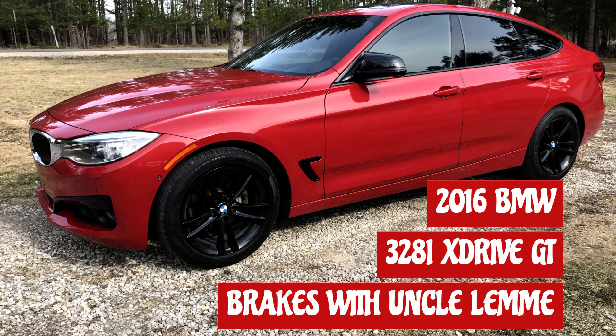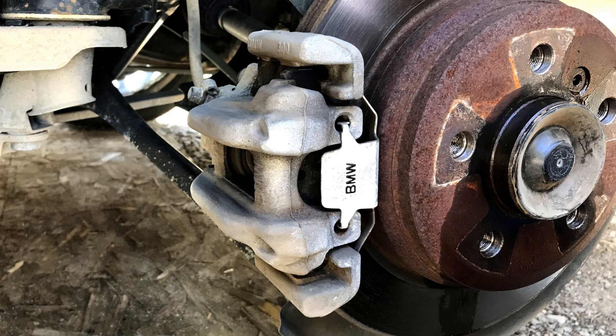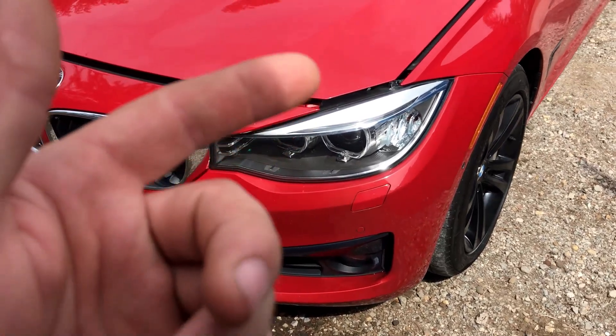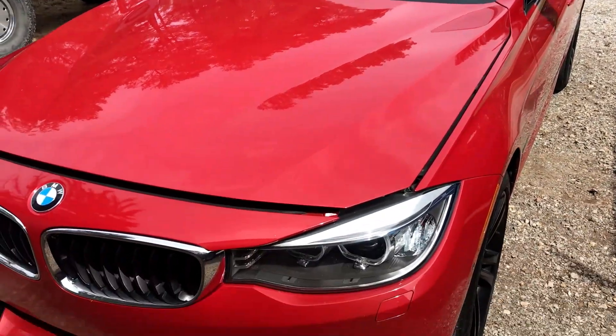Today we've got a 2016 BMW - the brakes look like this and we're gonna turn them into what they should look like. Stay tuned and we'll get after it. Hey YouTube, Uncle Emmy here - it's finally time to get to these brakes.